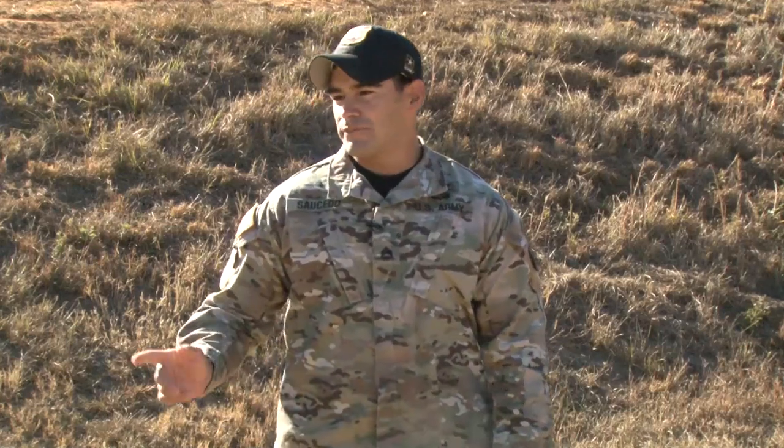Hello, my name is Staff Sergeant Saucedo and today we'll be covering barricades. I'm here with Sergeant First Class Topher and he'll be my demonstrator for today. What we'll be covering today is moving to the barricade, transitioning from the barricade to reload, and then coming off the barricade.